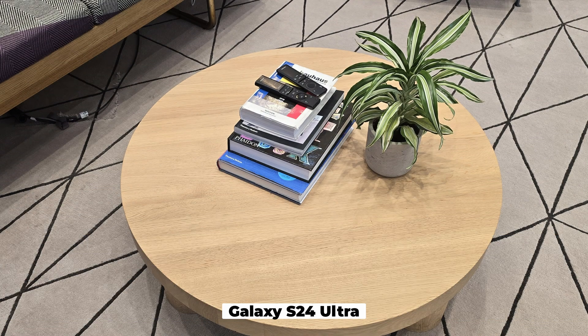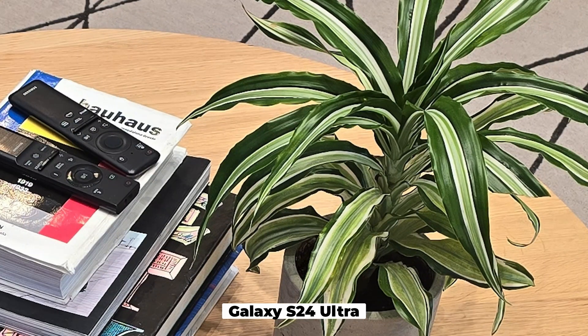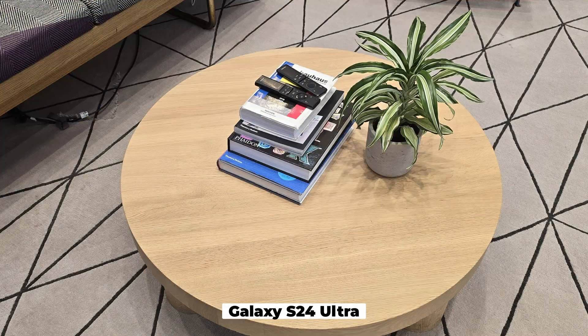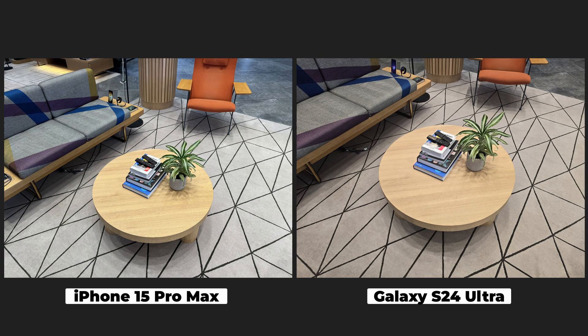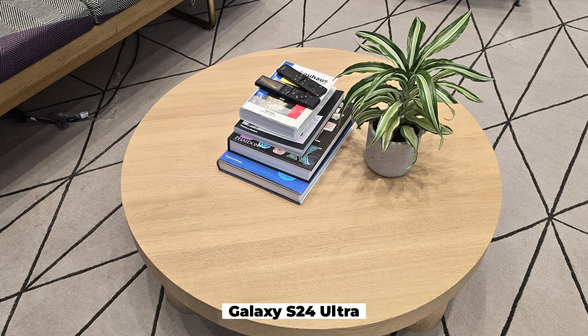This is the S24 Ultra sample. First sight looks pretty good. We've got high resolution here, even if we zoom in. We can spot a bit of noise reduction and some sharpening around the flower. If we compare this to the iPhone shot — you can see that the iPhone is a bit colder, and as we zoom in, it looks kind of the same in terms of how the details are handled.